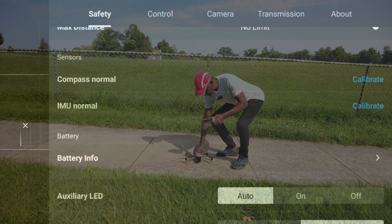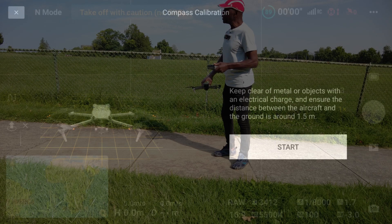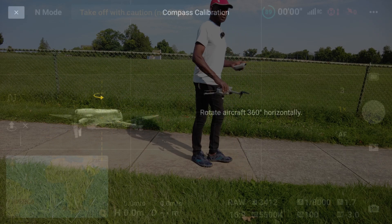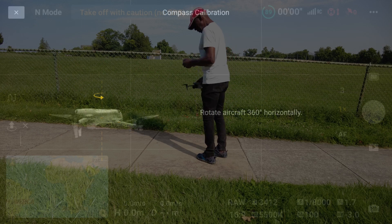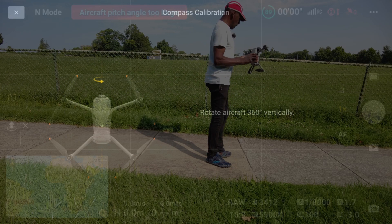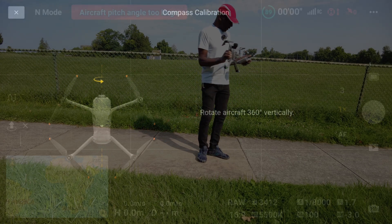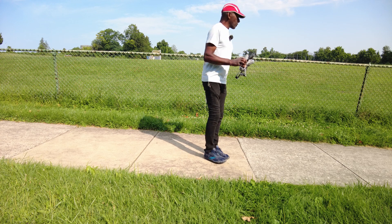Hit start. Take the drone — I'm going to turn counterclockwise. It will prompt you to change the position. So this is the position now, counterclockwise. And — calibration successful.